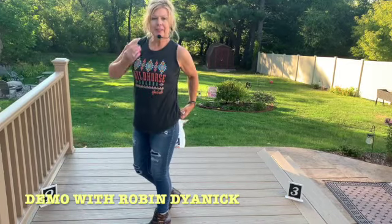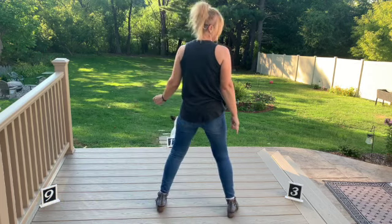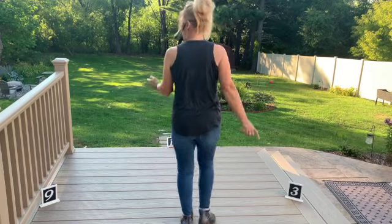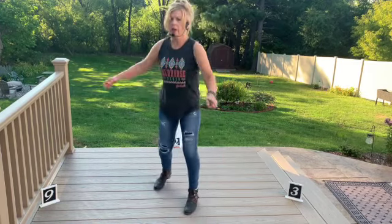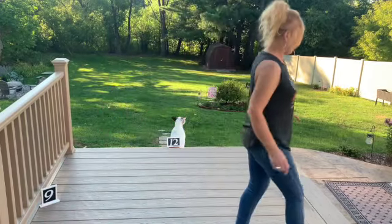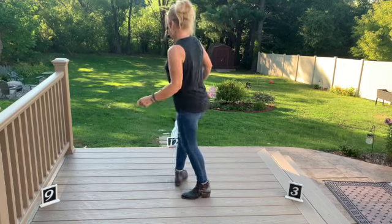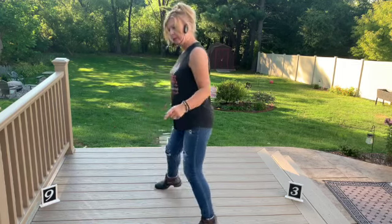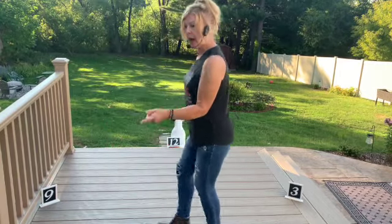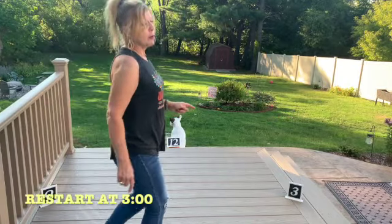Alright, here's the demo — five, six, seven, eight: side together, shuffle, side together, shuffle back, rock back, recover, shuffle half turn, coaster, walk, walk — weave — shuffle — over, out, behind — shuffle — over, out, behind — quarter step touch. Side together, shuffle forward, side together, shuffle back, rock back, shuffle turn, coaster, walk, walk. Restart: side together, shuffle, shuffle back, rock back, shuffle half turn, coaster step, walk, walk, over, out, behind — pivot, forward — pivot — quarter touch.